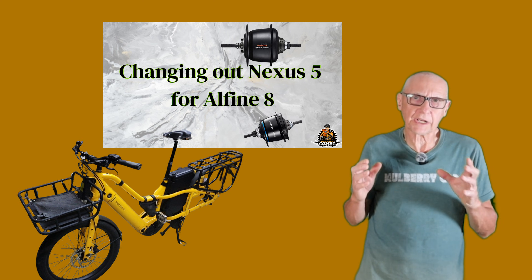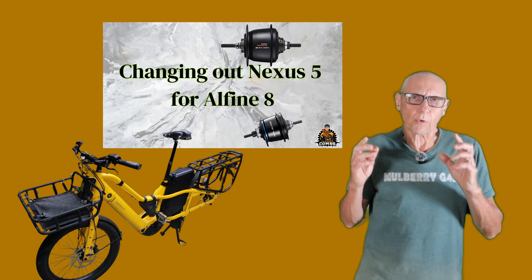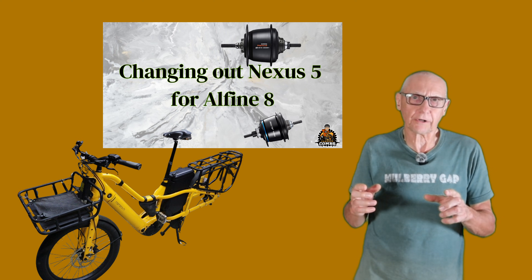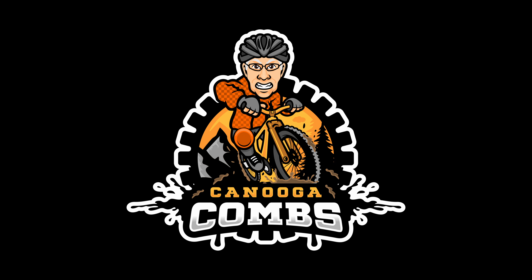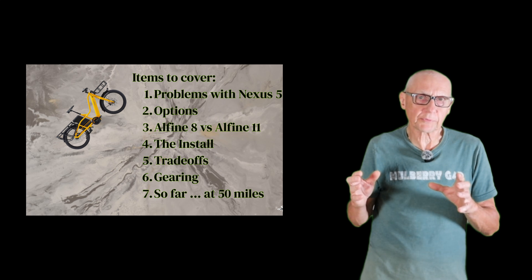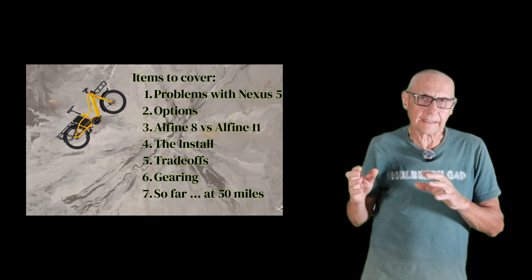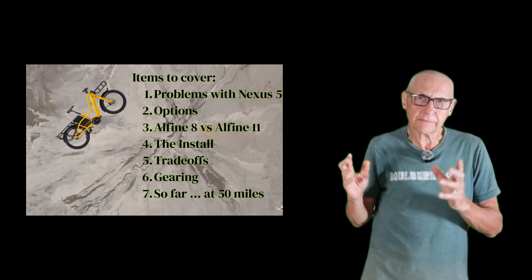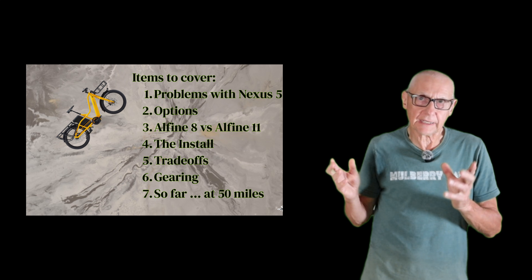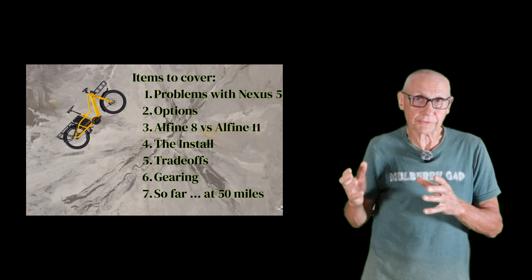Hey guys, I want to talk about changing out a Nexus 5 internal geared hub for an Alphine 8 internal gear hub. The items I want to cover today are the problems with the Nexus 5, the options I explored comparing an Alphine 8 and an 11, the installation, the trade-offs I ultimately ended up making, the gearing on the bike, and how things have gone for the first 50 miles or so.